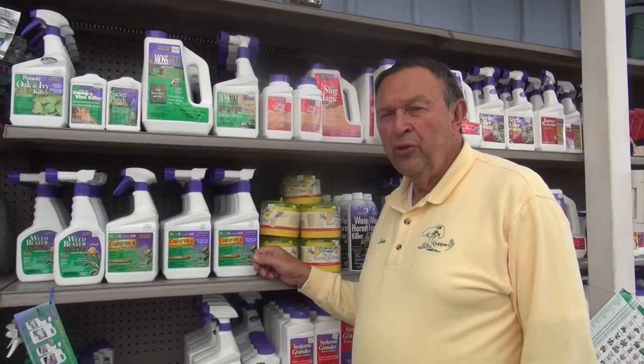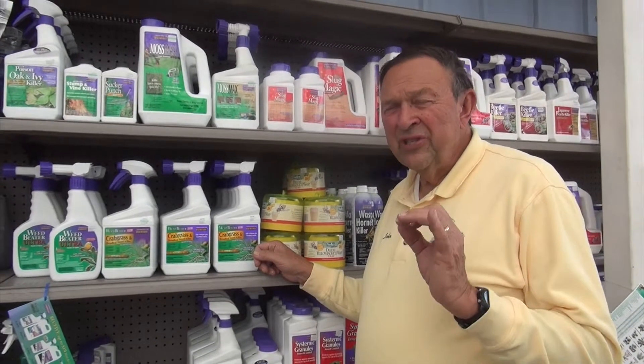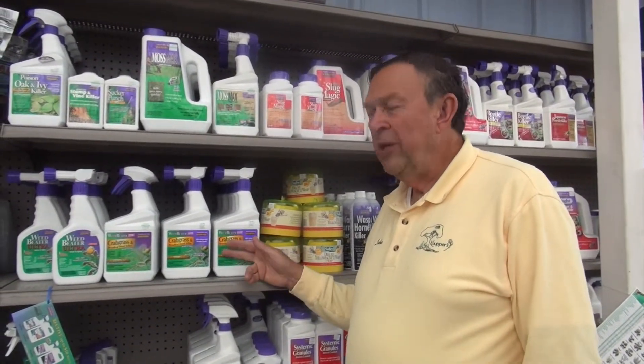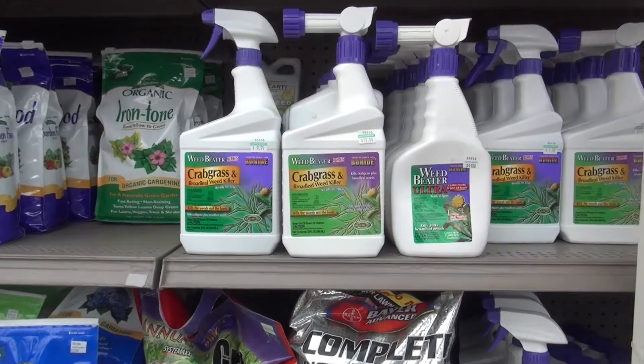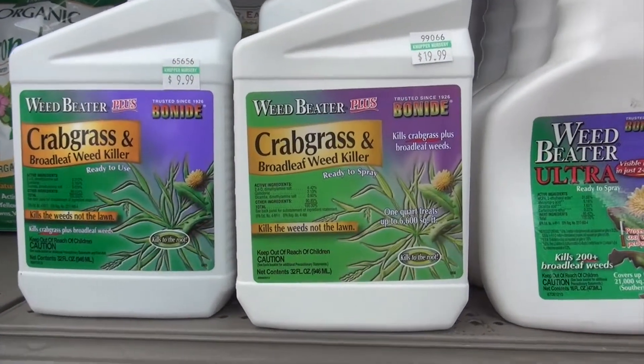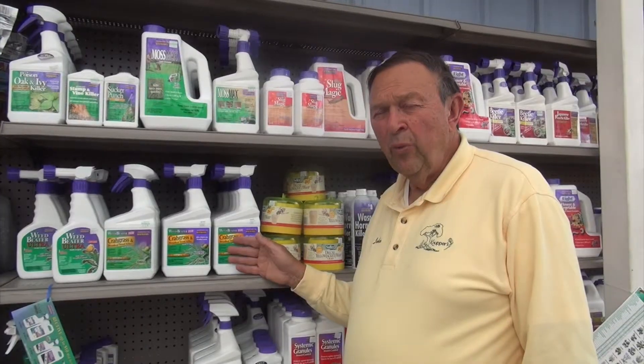You have weeds in your lawn — what should you do about it? The first thing you should do is identify the weeds to see what they are. We can kill many of the weeds using Weed Beater Plus from Bonide, but there are some weeds we're not going to be able to kill in your lawn, so the important thing is to identify the weeds first.